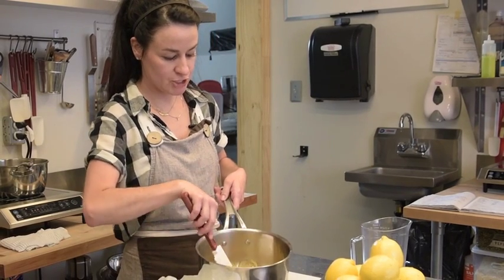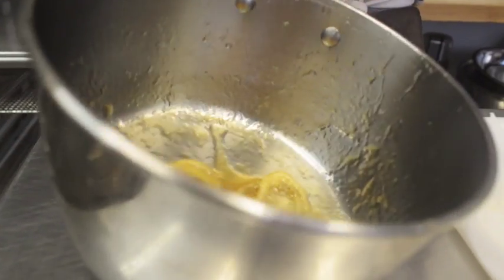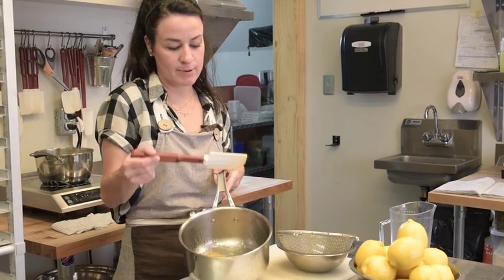You can see we have a sugar syrup. The lemons look a little bit more translucent. The color and consistency we're looking for in our preserved lemon when they're finished is a dark amber syrup.